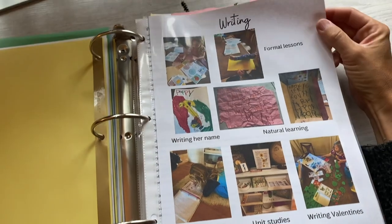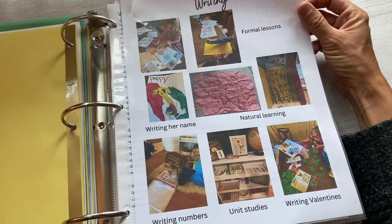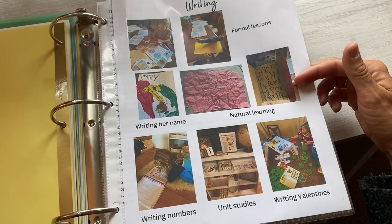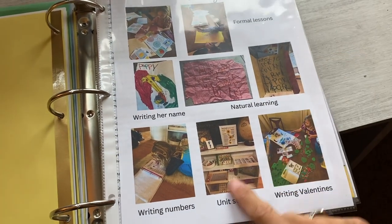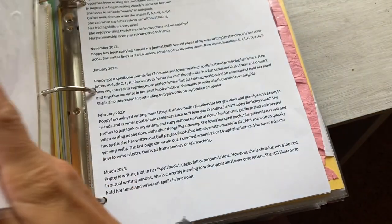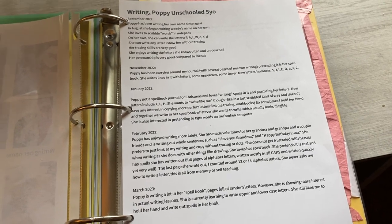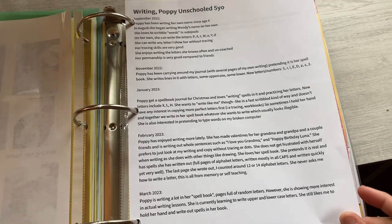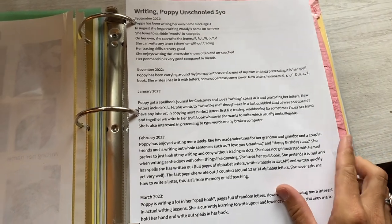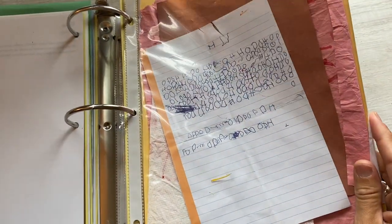The next subject would be writing. For Poppy, without doing many formal lessons, she learned how to write her name. She is really interested in writing letters — she taught herself how to write all of the alphabet letters. She doesn't write words yet, but she has these journals that she's obsessed with writing in, writing valentines, and a little bit of writing through our unit studies. The writing has actually been one of my favorite natural learning parts of her kindergarten — watching her teach herself how to write those alphabet letters without really wanting any instruction from me was really just fascinating and cool.